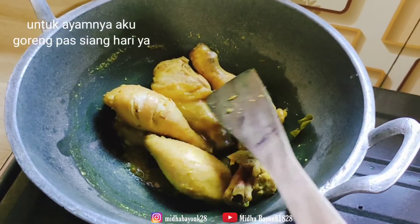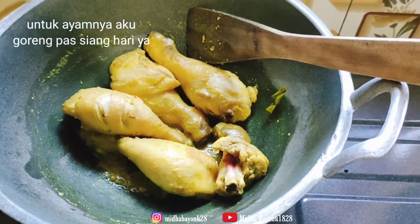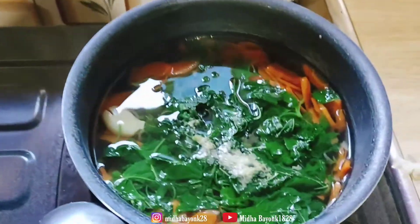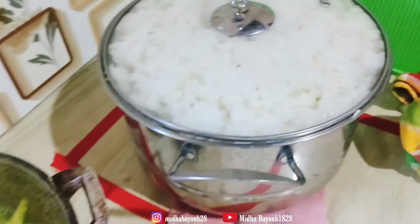Oke, jadi ini adalah menu untuk hari ini yang udah aku bikin di video ini. Ada sayur, ada ikan yang dikuahin, dan ini nasinya.